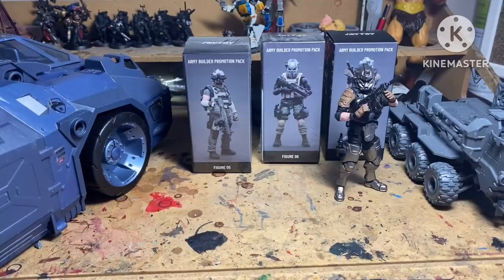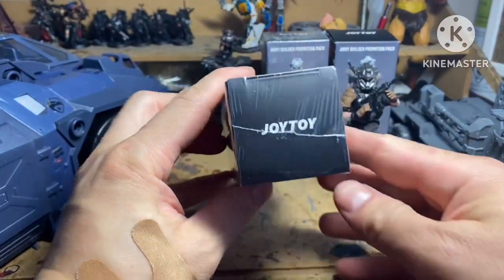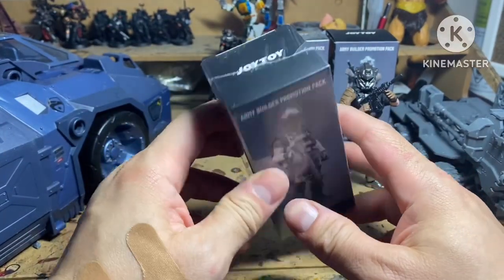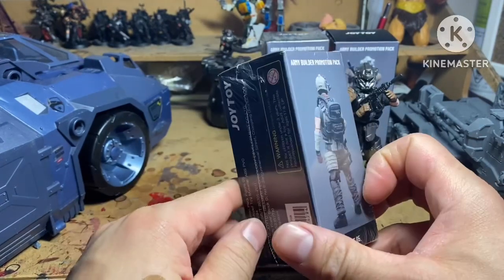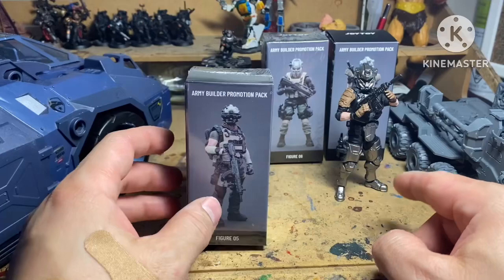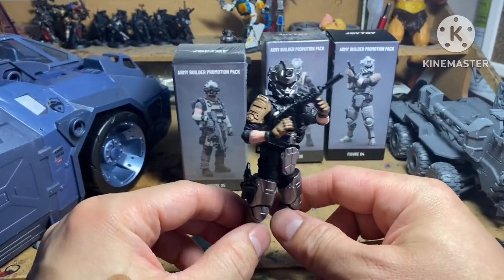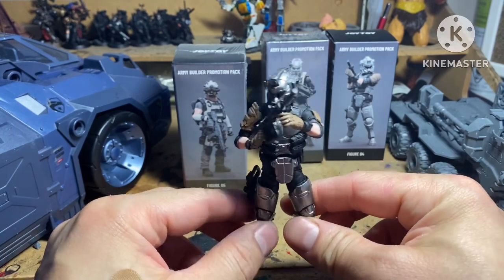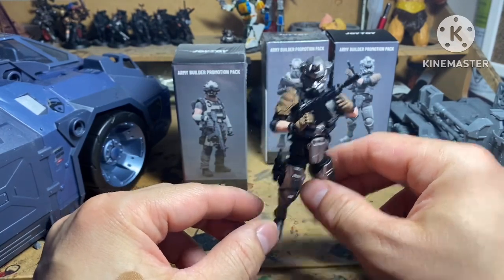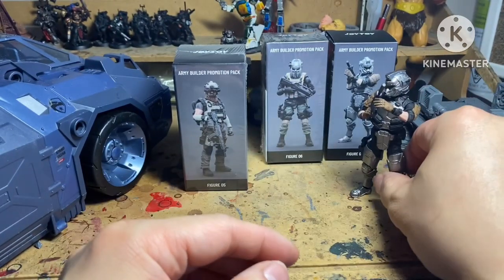What's up guys, John from Heroes World here. I've got a couple new figures at the shop — we just got these in. We carry a lot of Joy Toy figures. These are the brand new army builder promotion packs that they've released. There are seven different styles, so I've got some random ones here: figures four, five, and six. These are the 1/18th scale, so if you're looking for that 3-inch GI Joe style, that's what these guys are. They come with a lot of gear.